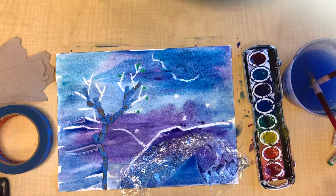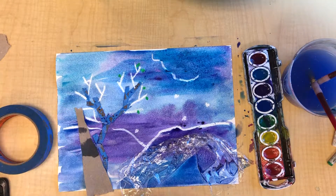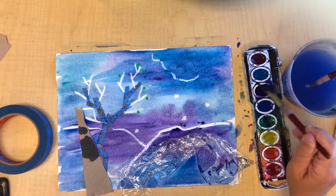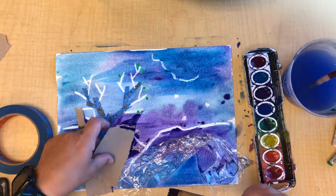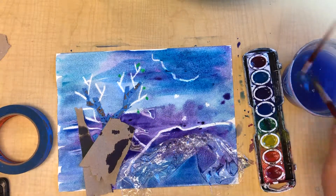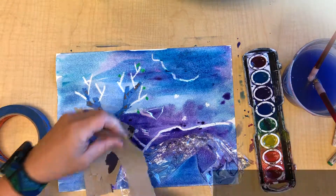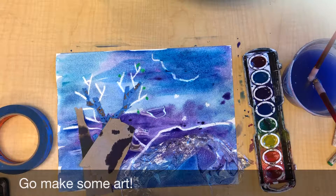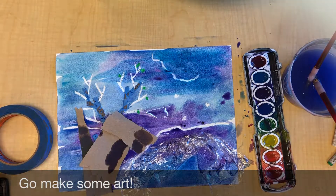The last thing we're going to look at is paper towel. I've torn up some paper towel and I can just set it in wet spots, or if I have a particular spot I want it, I'll get plenty of paint and let the paper towel sit right there. If I move it, it's not really going to give me much texture. So I'm going to let these all sit and we'll look at them tomorrow after they're all dry.